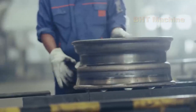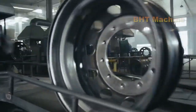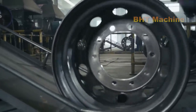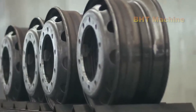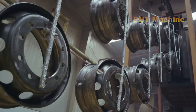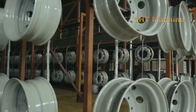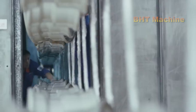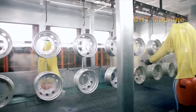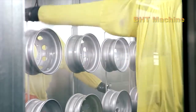The final step in the steel wheel production process is finishing and surface treatment. First, the wheel is tested for dynamic balance to ensure it can operate smoothly at high speeds without causing vibration. Next, the wheel is cleaned using shot blasting or sandblasting technology to remove dirt and grease. After cleaning, the wheel is coated with an electrostatic powder coating to protect the steel surface from rust. For some premium product lines, the wheel may also be coated with a layer of zinc or chrome plating to increase shine and durability.